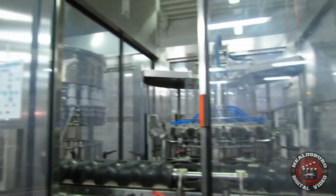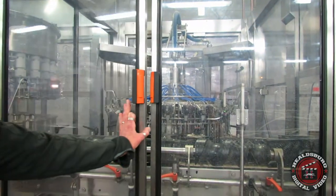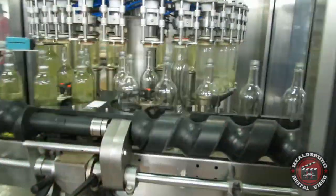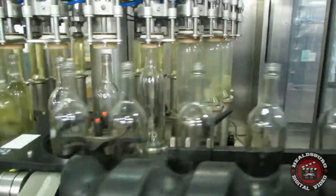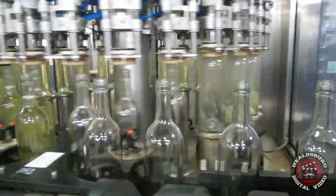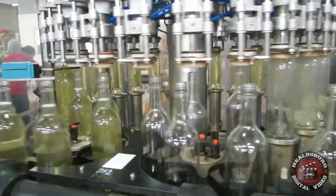It moves down the conveyor and goes around the entire machine to the filler, which fills with exactly 750 milliliters of wine. First it gets a shot of carbon dioxide and then the wine is put into the bottle.